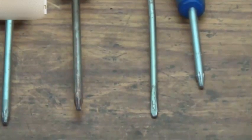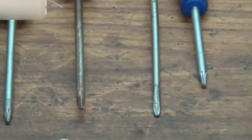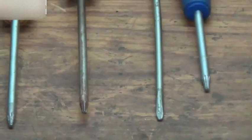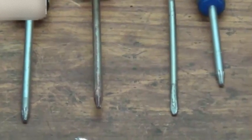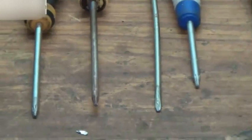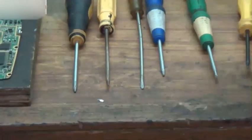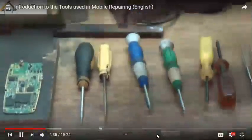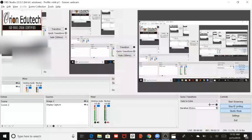Now you may want to ask how we can identify where we need to use which aligner. For this, you will need to check the screw heads that are placed on your mobile phone. The screw heads typically have one of these formations on top — it could be a flat formation, it could be a four-way formation, or it could be a six-way formation. Looking at that, you will know which screwdriver or aligner needs to be used exactly as per the requirement. You need to match this with the screw head and accordingly use the right one.